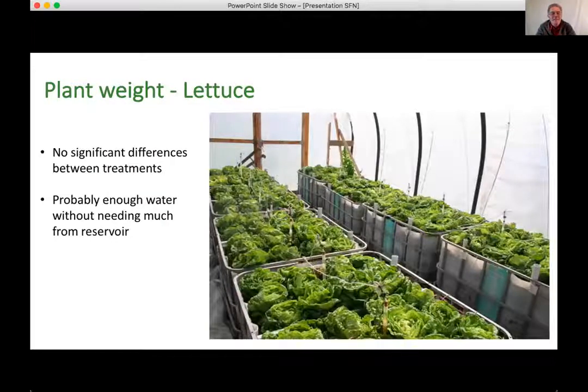For the lettuce experiment, across all 15 beds there was no significant difference in lettuce weight — they all weighed about the same. I think lettuce is a fast-growing crop, and I started with the growing medium completely saturated. There was probably just enough water in the coco peat mix to grow the lettuces without drawing much from the reservoir, so it wasn't a particularly good test for identifying differences between reservoir treatments. It did show, though, that for a quick-growing crop, the reservoir material may not matter much.